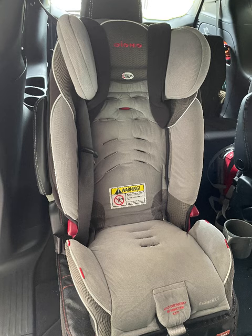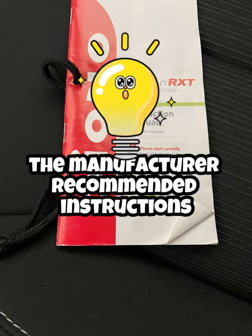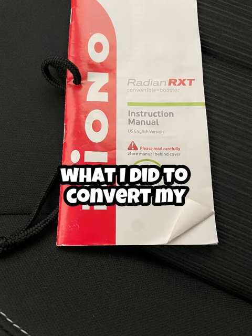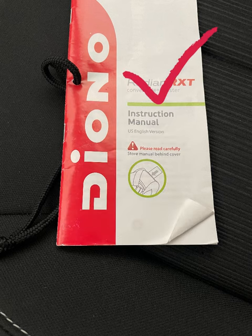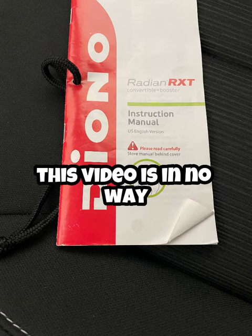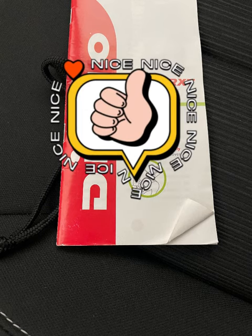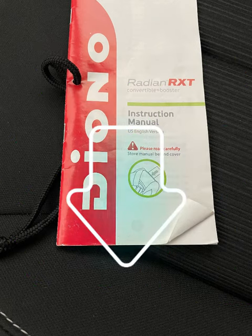Of course there are instruction manuals that come with both of these seats and you should always follow the manufacturer's recommended instructions. What I'm showing you here is just what I did to convert my kids' forward-facing car seats to boosters. This video is just to give you a visual reference of how I interpreted the instructions — it is in no way a substitution for the actual instruction manual the manufacturer provides.